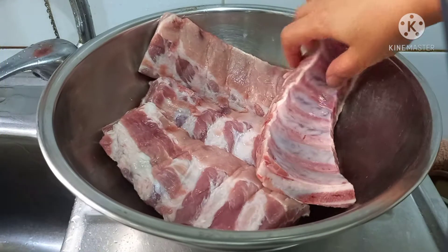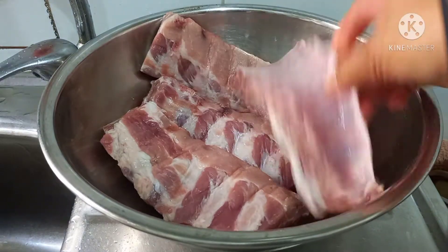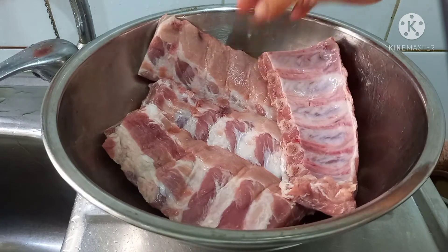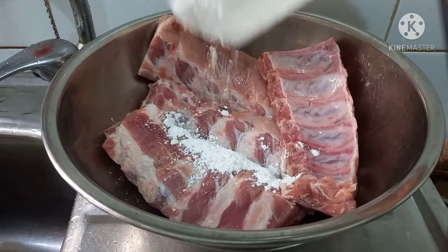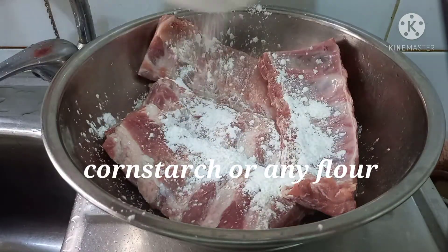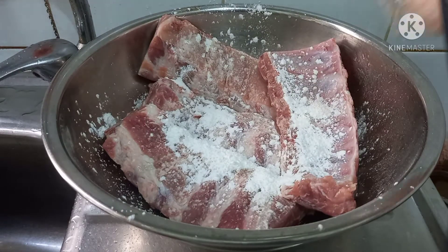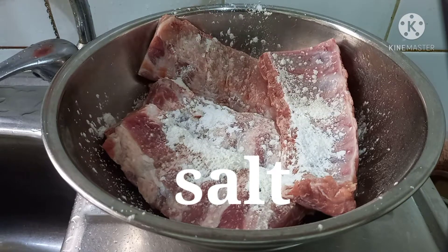Hi guys, I will show you how to clean ribs, marinate, and how to bake. First, some cornstarch or any kind of flour you have at home, and then I will use salt.